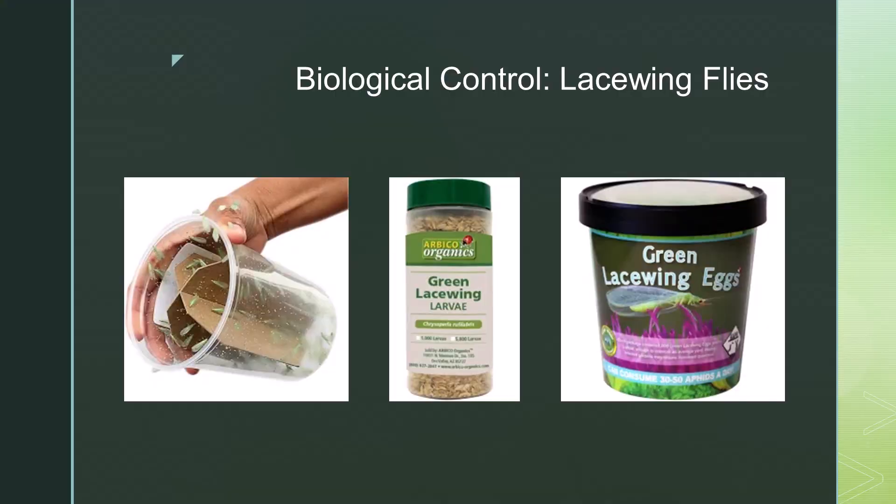One option is to purchase lacewing flies. Lacewings are a natural predator to leaf rollers and will devour the leaf roller eggs and caterpillars. You can purchase lacewing eggs online or in stores and scatter them onto your canna leaves in early spring. By creating a welcoming environment for beneficial insects, or adding your own beneficial insects, you can naturally help control your pest population.